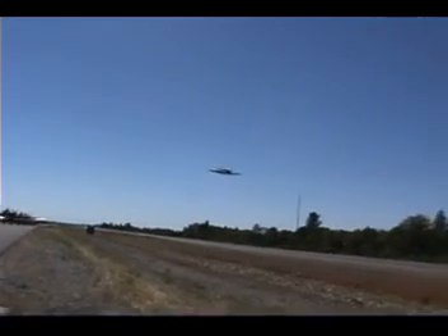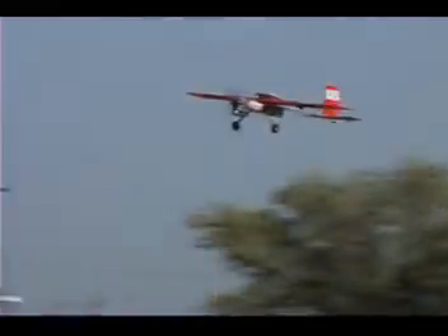[Musical interlude — US Air Force song plays over footage of the RC airplane flying.]